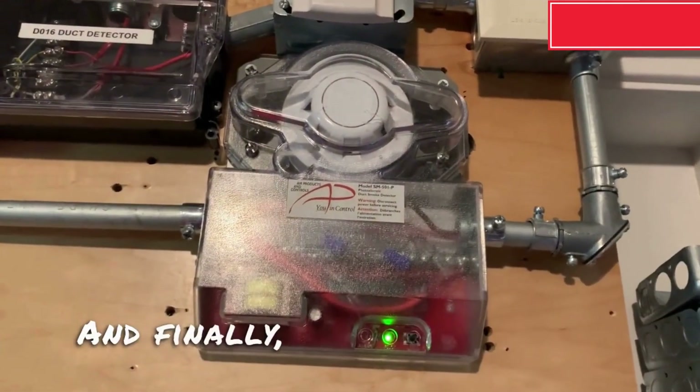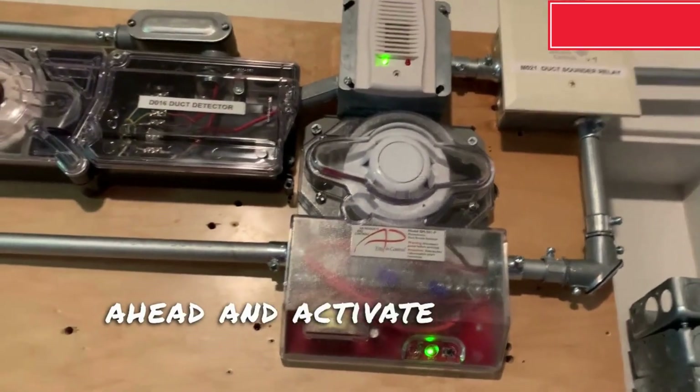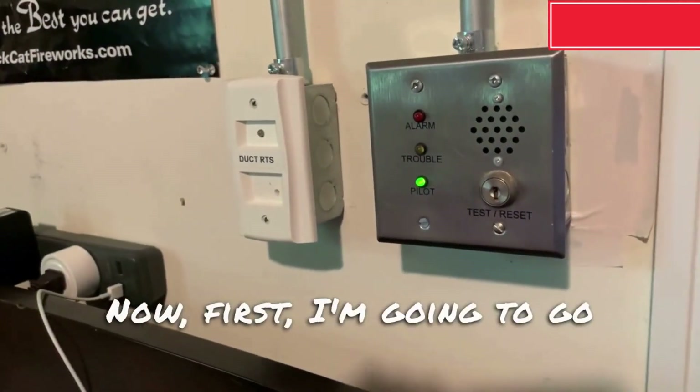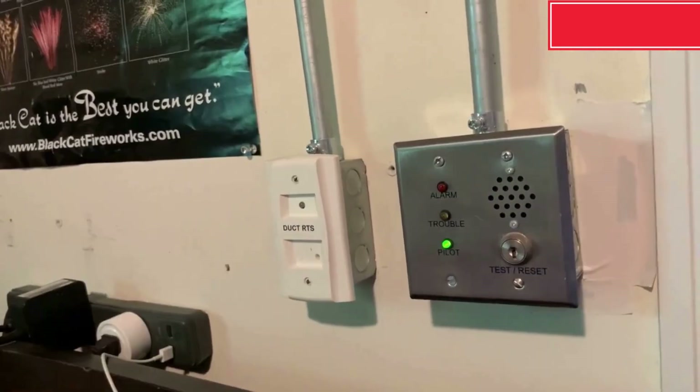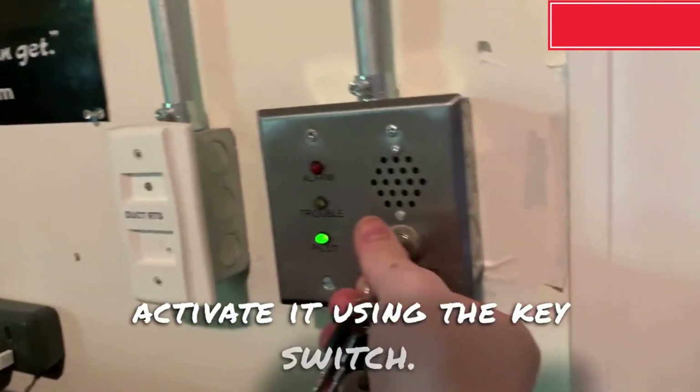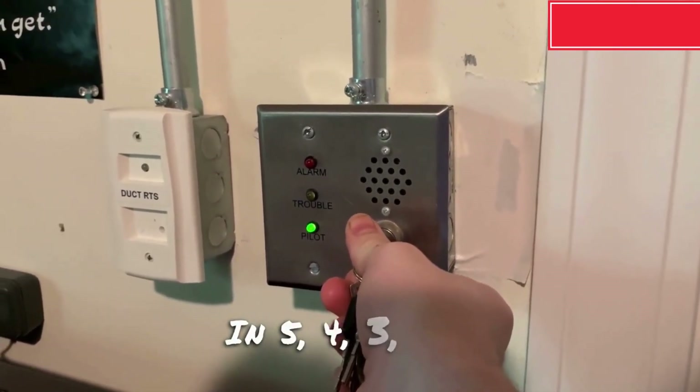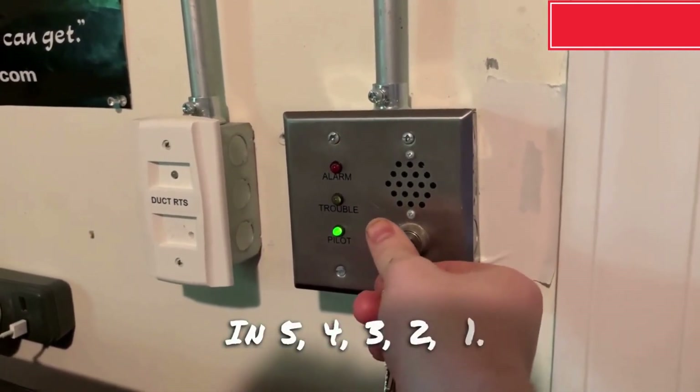And finally we're going to go ahead and activate the duct detector. Now first I'm going to go ahead and activate it using the key switch. In 5, 4, 3, 2, 1.